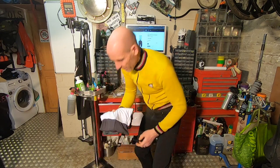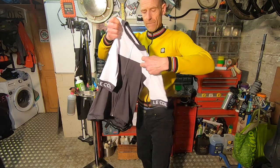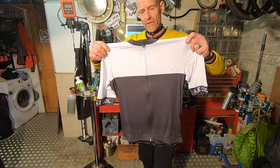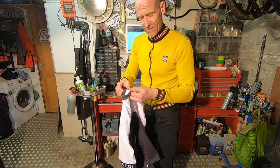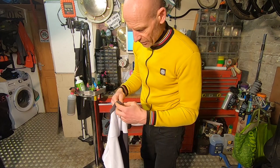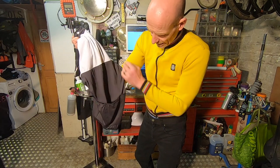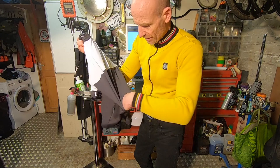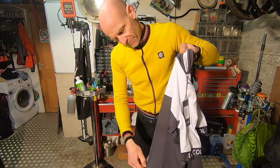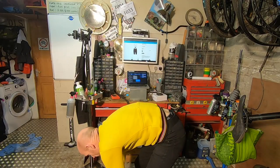Then we have the more conventional Sport Jersey — the 2020 version, kind of the stalwart of the range at £90. Still some really nice features: extra wicking around the collar, a beard guard, a nice little occult-style zipper, classic three pockets on the back in a lightweight wicking fabric, and a full-length zip for maximum airflow.